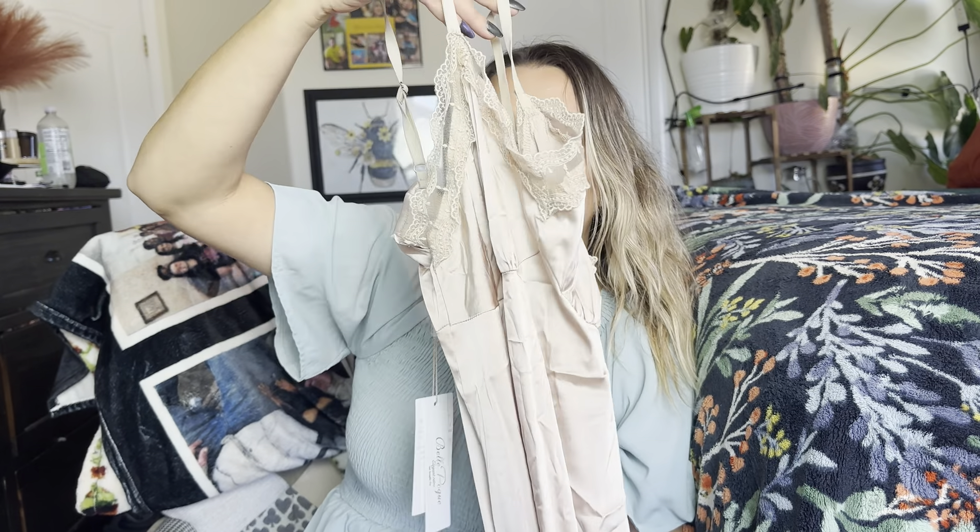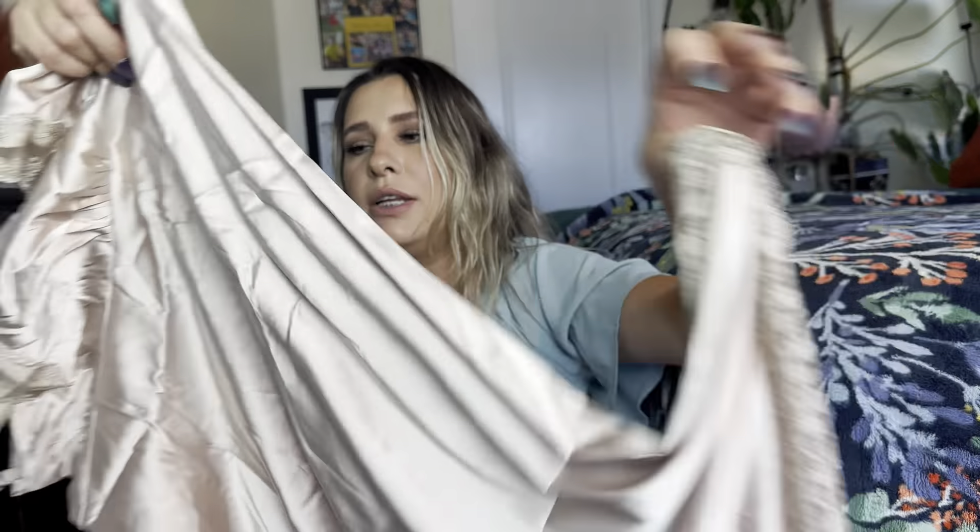I did get a size medium. It is by this brand right here. It is made out of 95% polyester and 5% elastin. It says wash dark colors separately, do not iron, don't bleach — nothing like that.